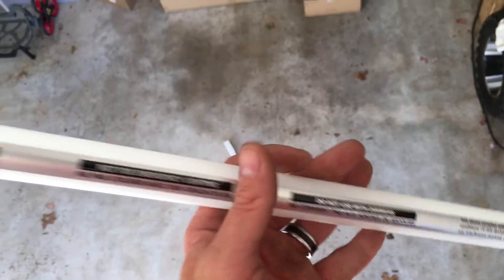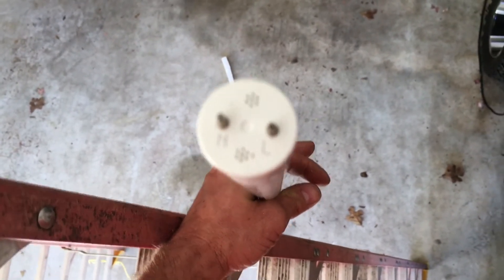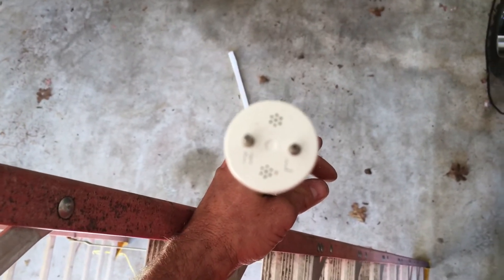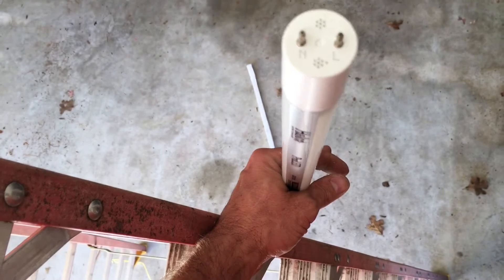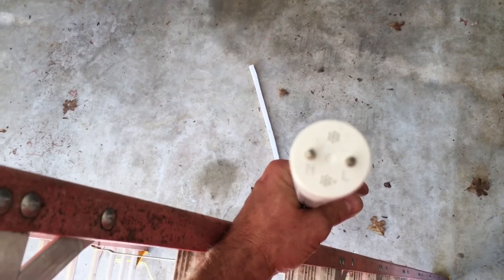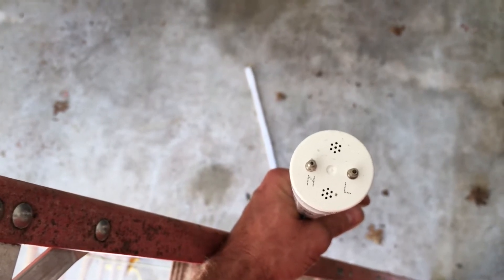Here's what your bulb looks like. You've got an N and an L on here. You want to make sure that N and L lines up where the strip will be at the top. In this instance the neutral needs to be on the left and the hot needs to be on the right. I'm going to wire this stuff up and then show you what we're doing.